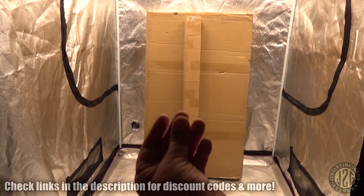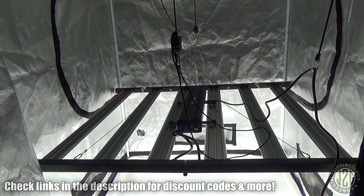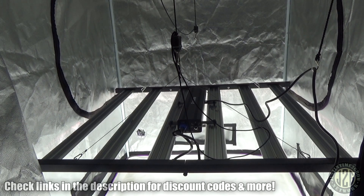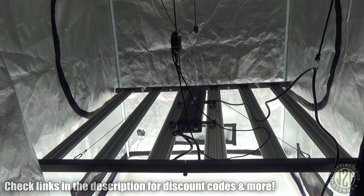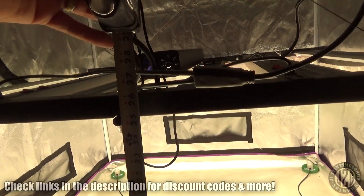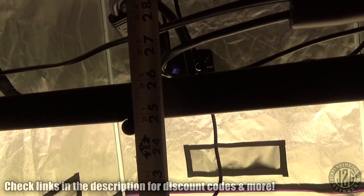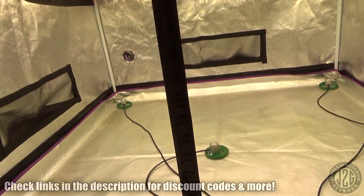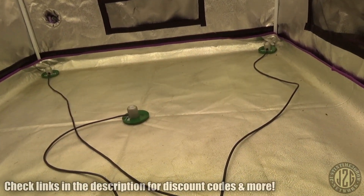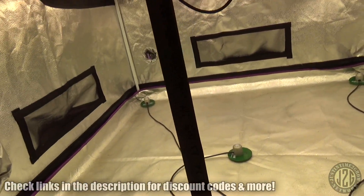We got it all hooked up and ready to go. Let's get down to ground level, see what comes in the box, and check out the PAR numbers, the heat reading, the spectrum, and everything. Here's our test height — meter at 25 inches off the canopy, which the meters are about an inch, so it's a 24-inch canopy reach.